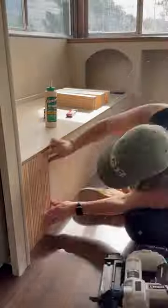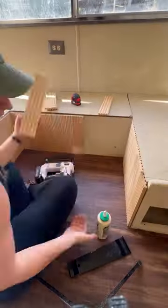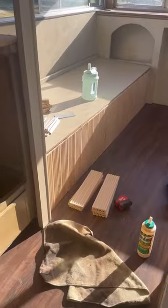I cut down a ton of pieces of this fluted trim that I applied to all of the bench fronts along with the dinette until I ran out. So I will be picking back up on this, but the real question is should I stain or paint these?